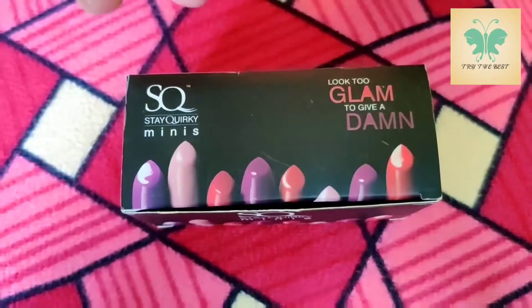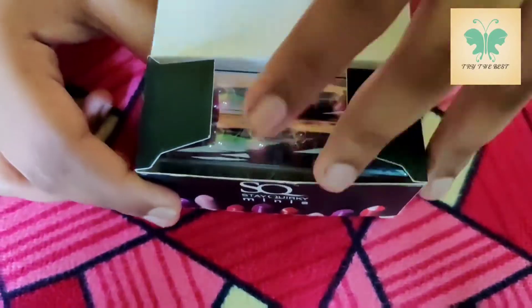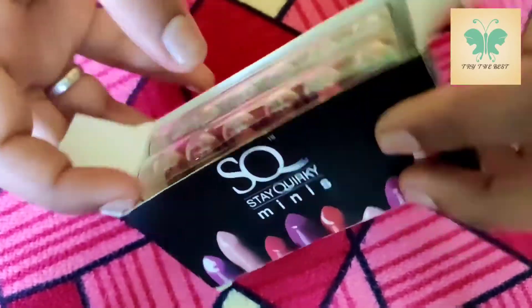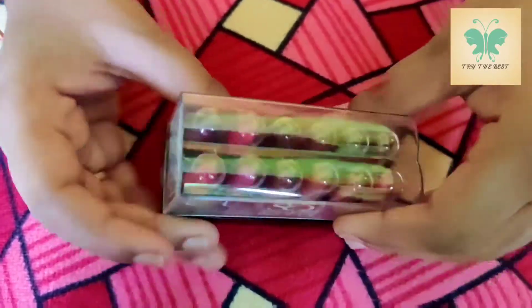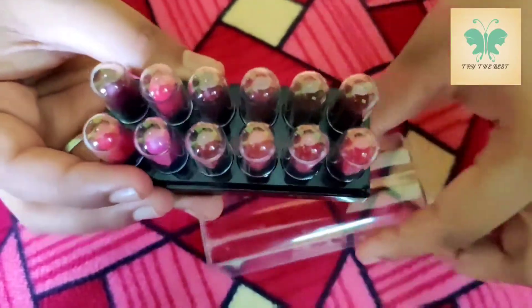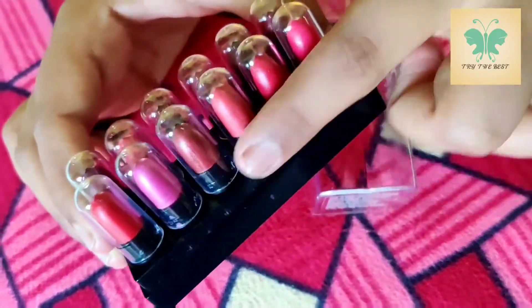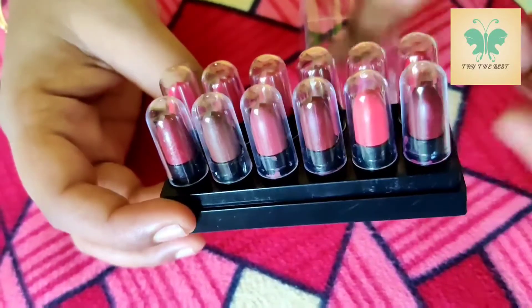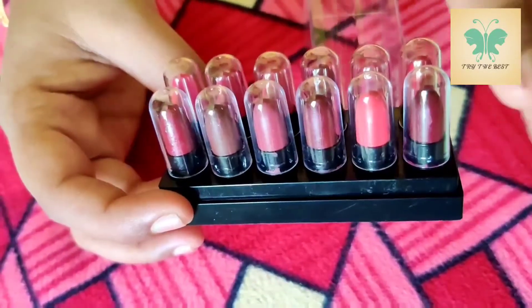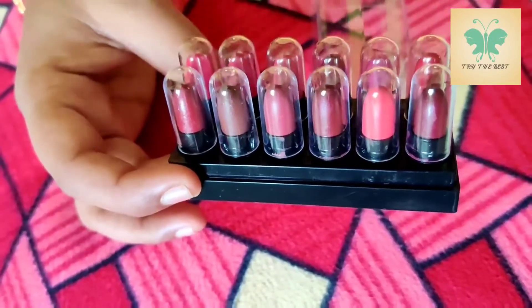This is a mini lipstick. There are 12 colors and 6 colors. There are bright colors and nude shades — two colors per set. This is kit 2 or kit 10.